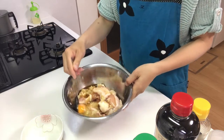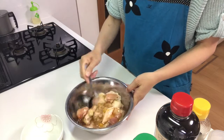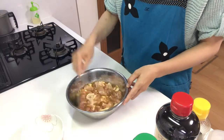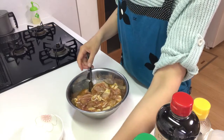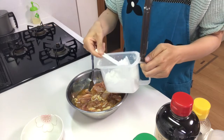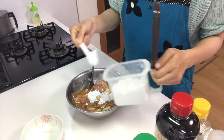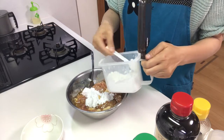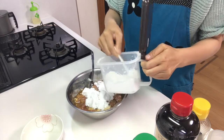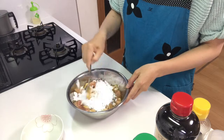Mix all of them together, then add potato starch to the bowl and mix well.